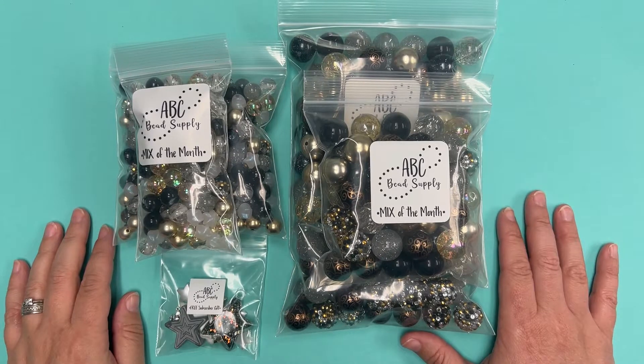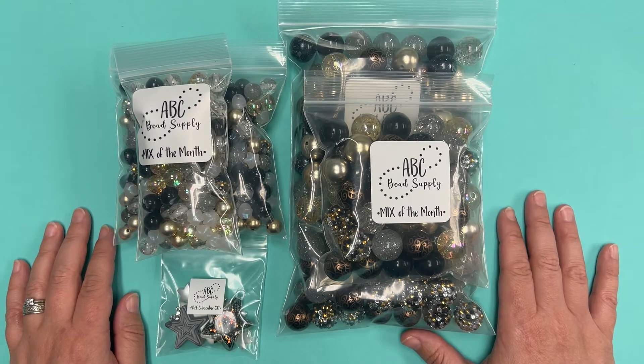Hi everybody, Ali here with ABC Bead Supply. I'm here today to share our November Mix of the Month. Our Mix of the Month is a subscription program where you can sign up to receive three months worth of bead mixes shipped right to your door automatically between the first and the fifth of every month. After we have shipped all of the subscriber mixes, we have some extras that are available to everyone on the website a la carte.